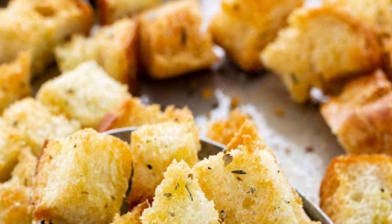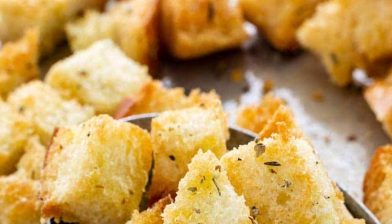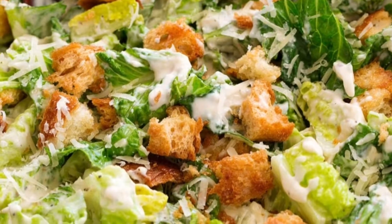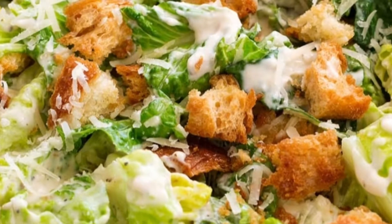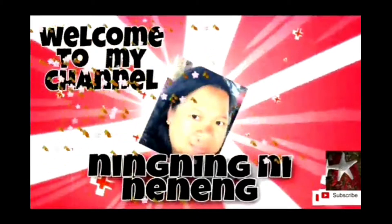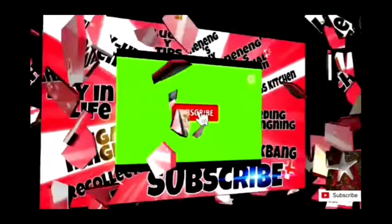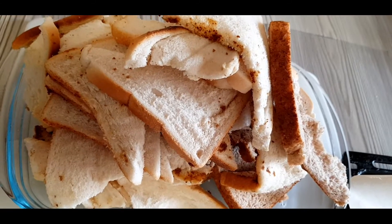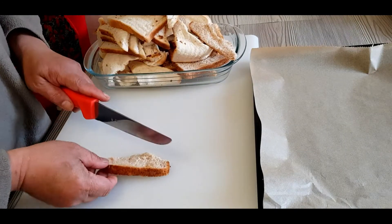I already have here the homemade croutons that I cooked and put in my Caesar salad — best for my lunch for today. Welcome to my channel, Ningning Ni Nenek! First, you need an old bread.